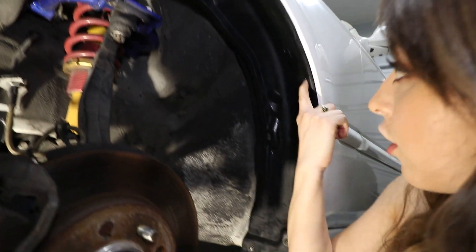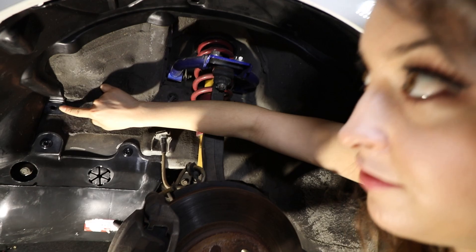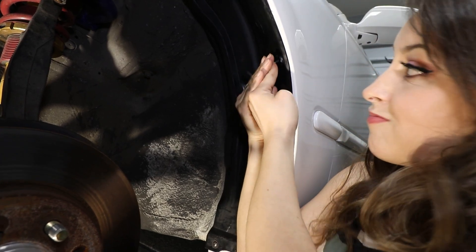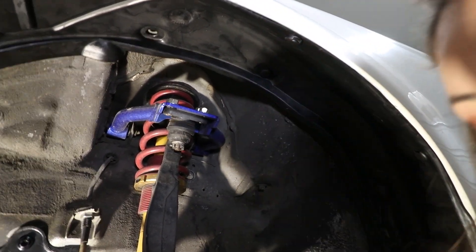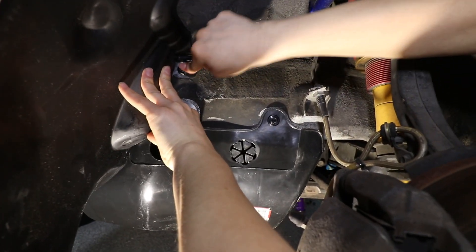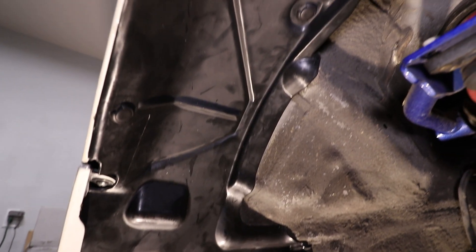We have one, two, three, four, five, six - right over here. Here we go. Let's try this one back here. Let's just make sure we got them all. Yeah, it looks like everything is secured and into place, and it looks perfect. Love it.